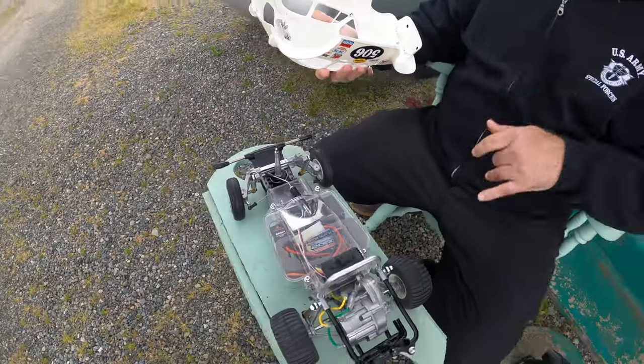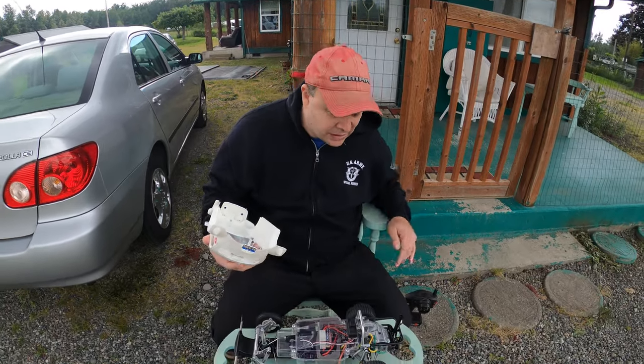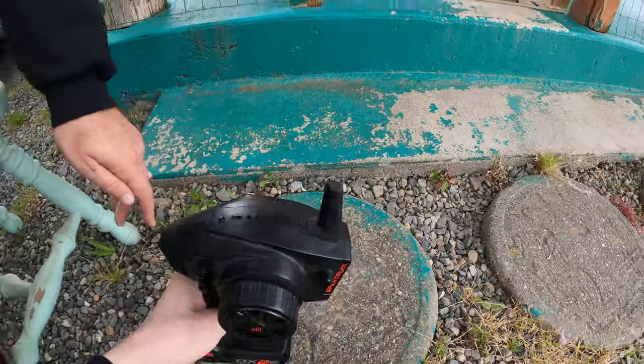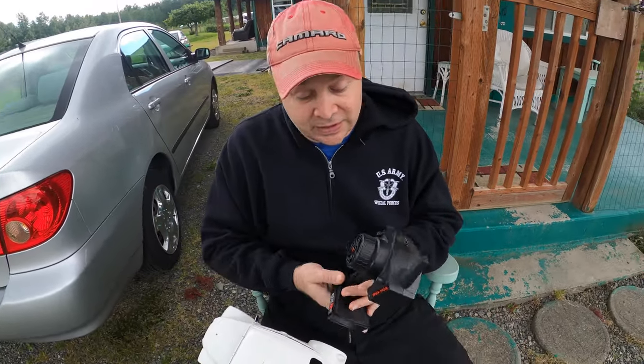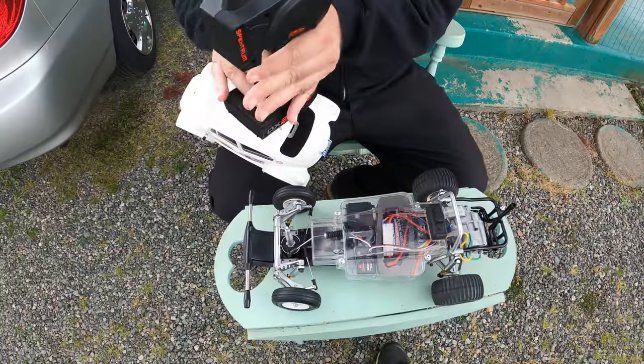Let's see how this goes. It's already plugged in and everything, I just got to turn this on. There's a Spectrum radio — I got it a few years back for 50 bucks, it's a pretty good radio. Alright, let's plug this in and see if it goes.